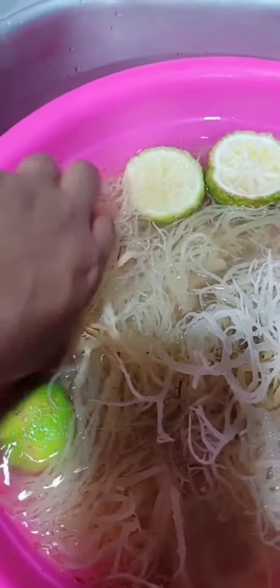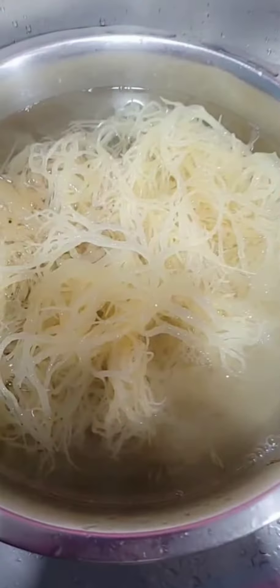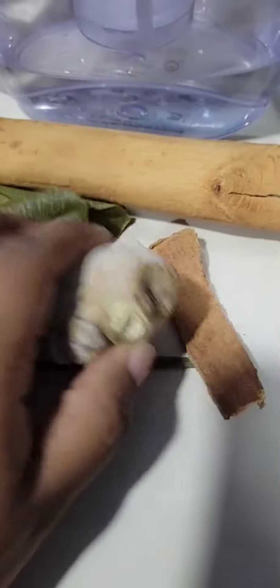Bonjour YouTube! This is part two of my making sea moss video. I'm going to start off by removing the lemons and washing my sea moss again, because there are so many impurities. You can actually tell that the water is steady.